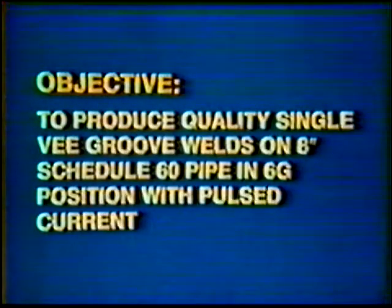Objective: to develop skill to produce quality single V-Groove Welds on 8-inch diameter Schedule 60 steel pipe in the 6G position, using pulsed current for the root and second pass.